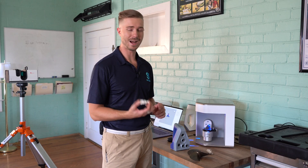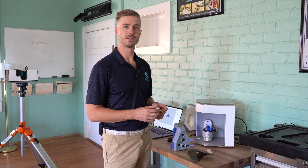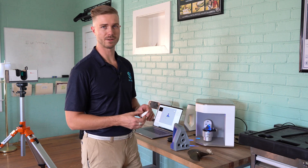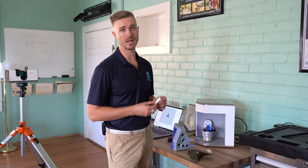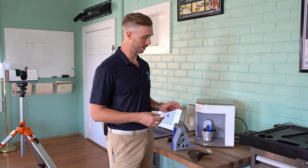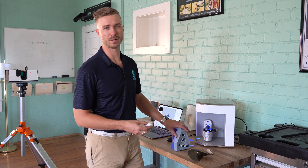Additionally, if we're dealing with very high accuracy applications, the Artec Micro's 10 microns of accuracy makes it extremely useful in metrology applications where you may need a little bit more accuracy than the Space Spider would be able to give you.